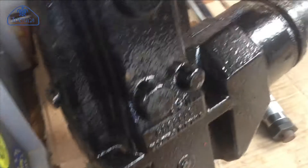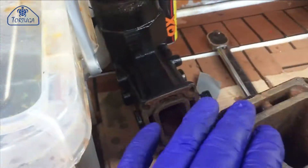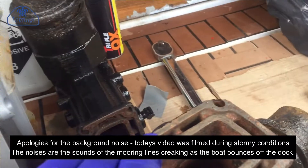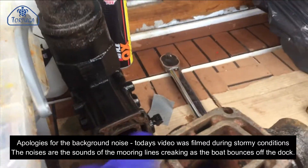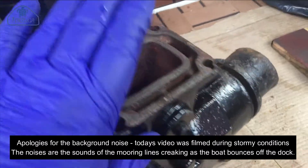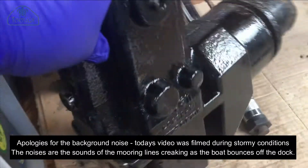So, the exhaust manifolds have now been dipped in muriatic acid and left to soak for about two days. They've been taken out, given a bit of a wire brushing, and they've been given a coat of engine enamel.